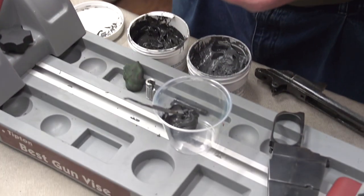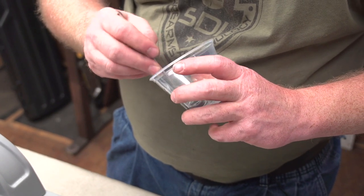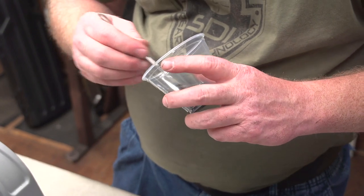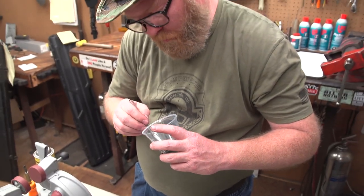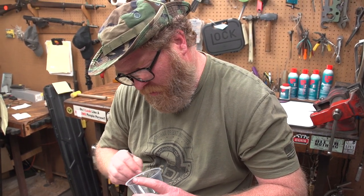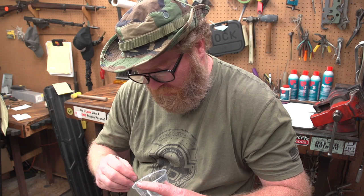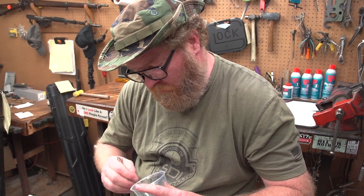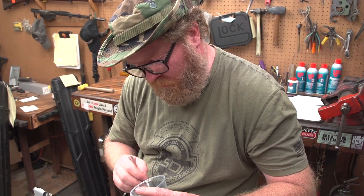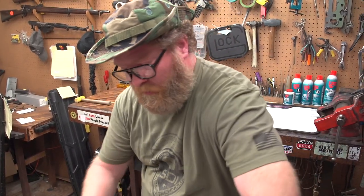This stuff gives you a pretty good bit of working time. Once you set it in place, you've got maybe a good 20 minutes or so to make sure everything is the way you need it to be. Beyond that, you could still tear it back apart if need be, but you're not going to be able to reuse it — you'd have to clean it out and start over. So just make sure that you've got everything else in order before you put this stuff down, because it is some strong epoxy and will most definitely glue parts together that you don't want glued together if you don't get it done right.